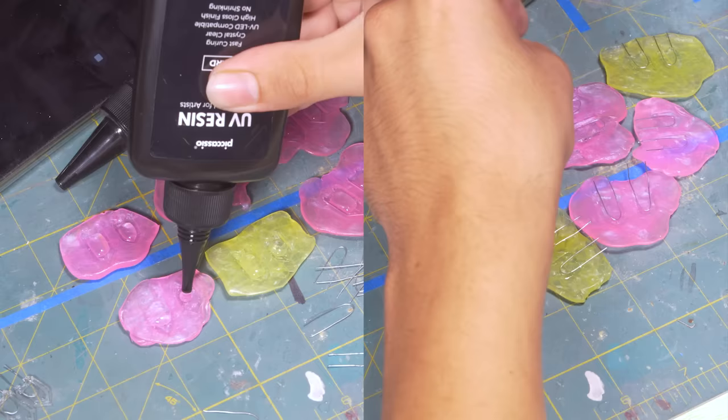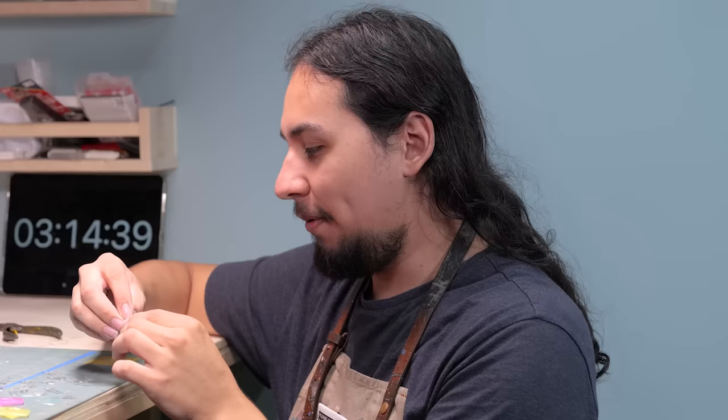Now I can assembly-line these suckers, filling up the resin and pressing the support wire into place. I'm really excited at how well this worked. Usually, casting and molding is like a multi-day affair, but this is pretty easy.